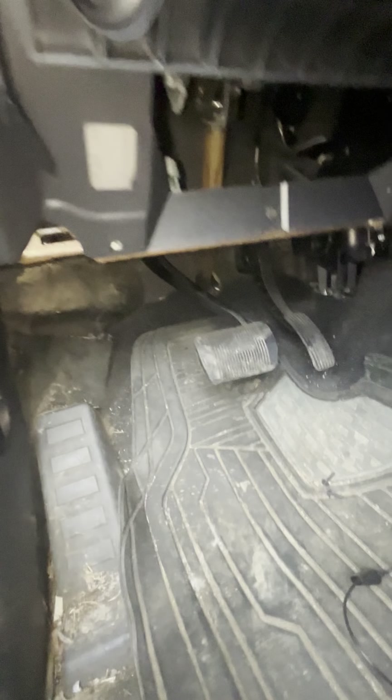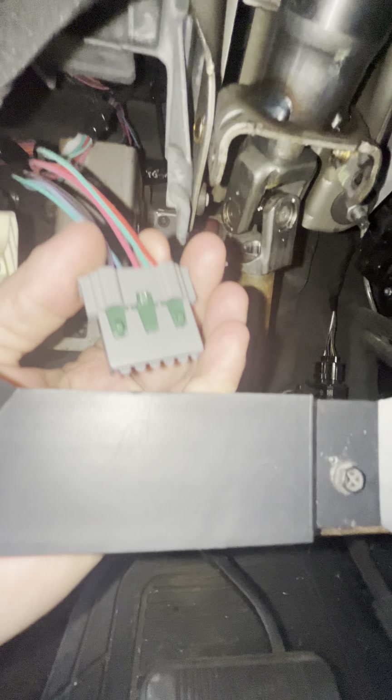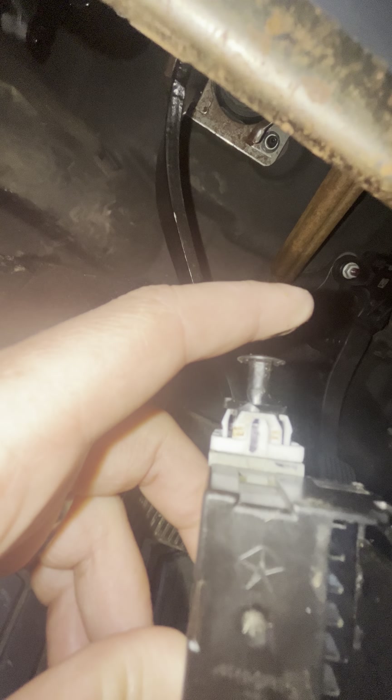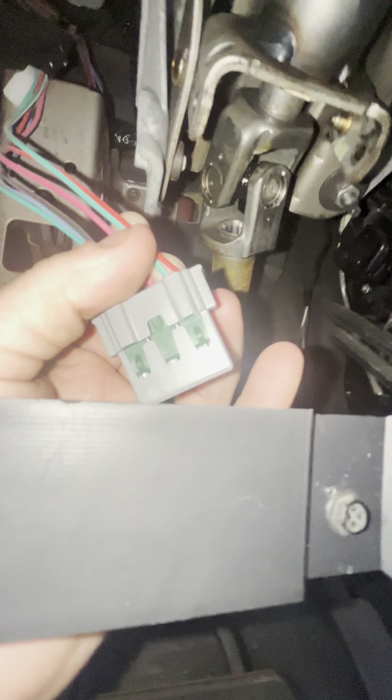A lot of people have asked about this and I couldn't find a video showing how to hook this up, so I did it the old-fashioned way. I took this brake pedal switch off. When the brake is not being touched, the plunger is pressed down, which keeps the tail lights off. When you press the brake, the plunger comes up and that turns on your lights. That's what the brake controller hooks into.